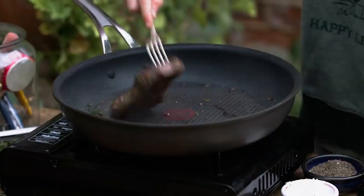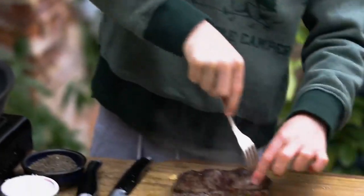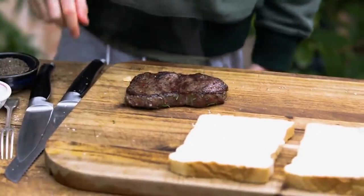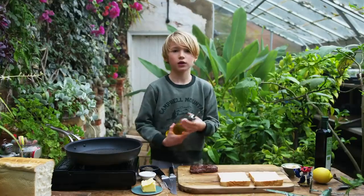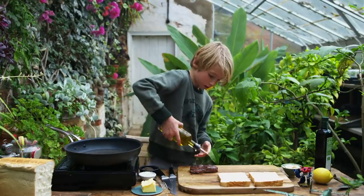My steak is ready. I'm going to let my steak rest for a couple of minutes, but whilst I'm waiting for that, I'm going to drizzle my steak with olive oil — just a little bit.